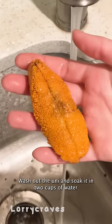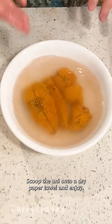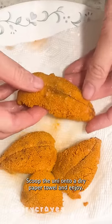Wash off the uni and soak it in two cups of water and one tablespoon of salt for a few minutes. Scoop the uni onto a dry paper towel and enjoy.